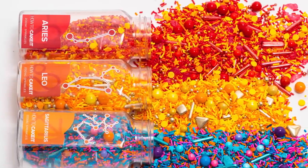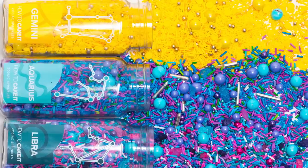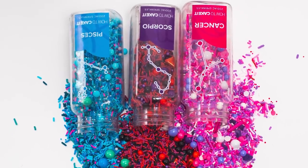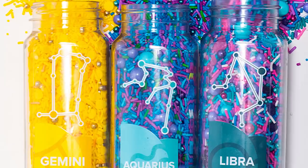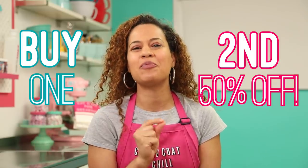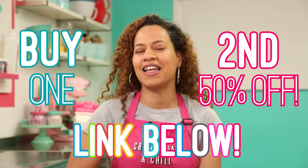We launched How to Cake It Zodiac Sprinkles — 12 blends for all the astrological signs. If you want to get your own zodiac sprinkles, maybe you want to get your sun sign and your rising sign, you can get two and get the second one 50% off. Click the link in the description below.